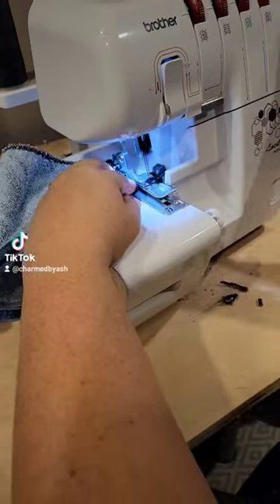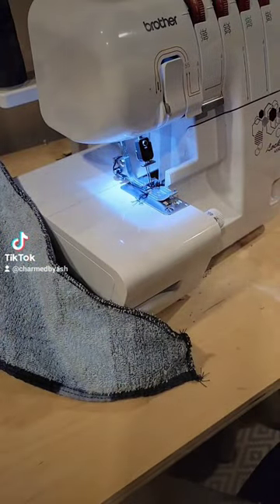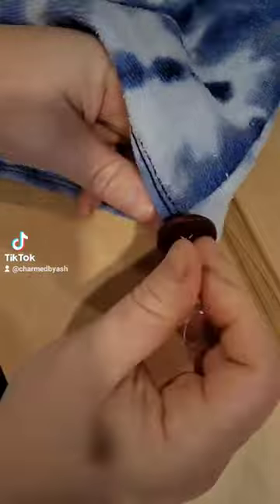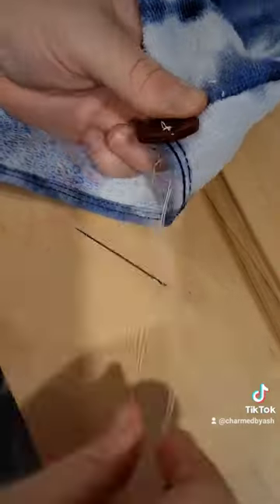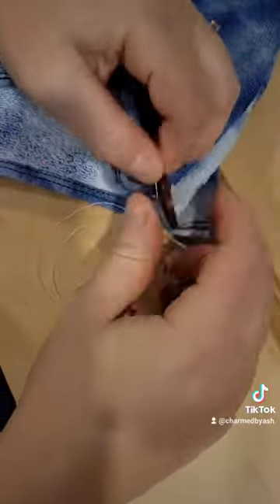All I did was go over to Walmart and find beach towels on clearance — this is the time to get them. I cut out three towel wraps out of one towel, which is awesome. I got the biggest towel I could find, and they're like two bucks a piece when you break it down, which is amazing.